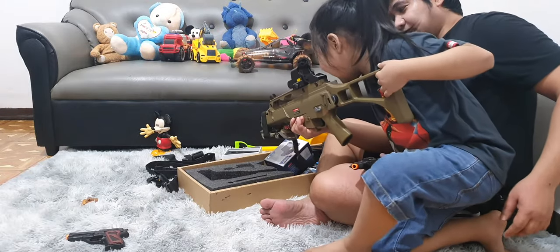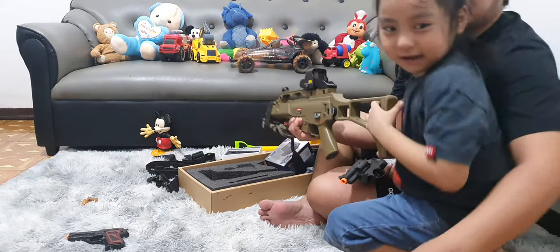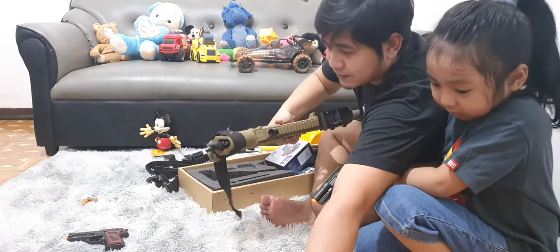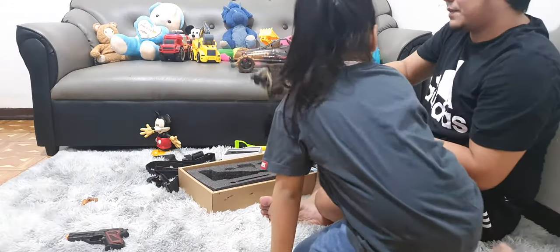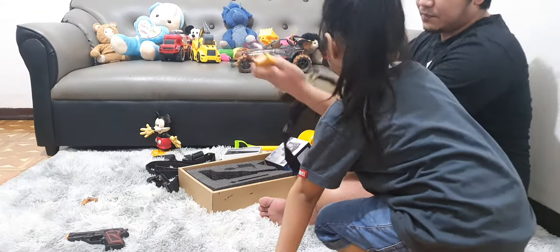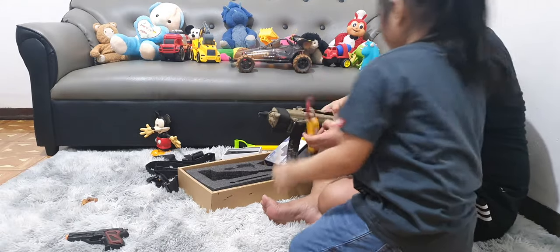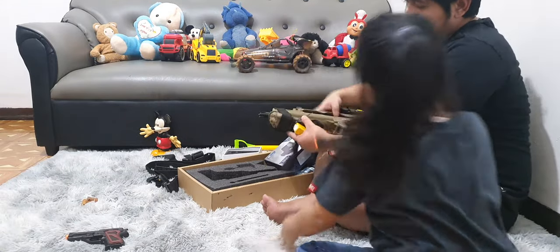It sounds like this if you put some battery on it. But we won't put any ammunition on it, okay? We just want them to hear Dad's toy gun. Here, on Dad's toy gun.